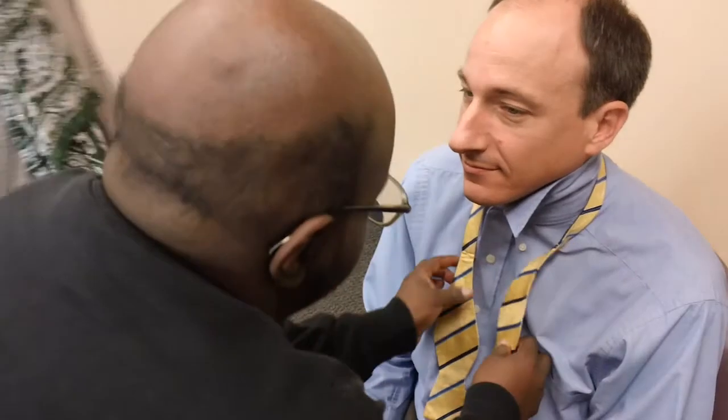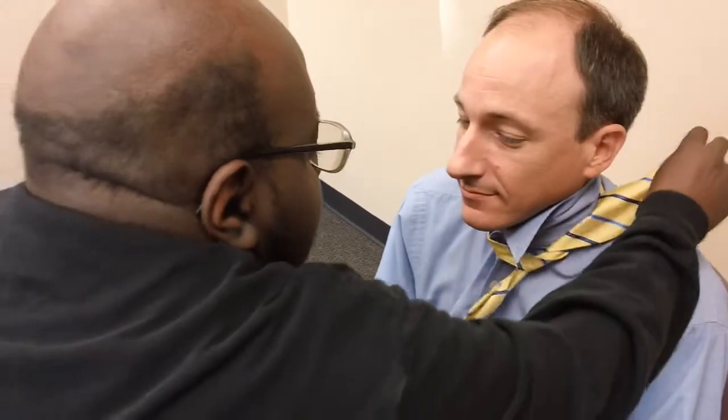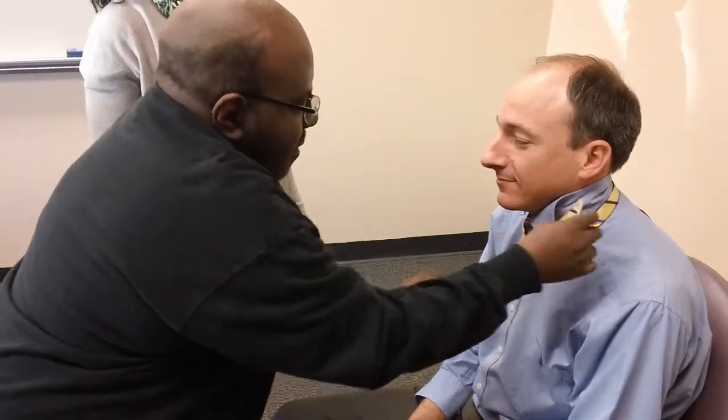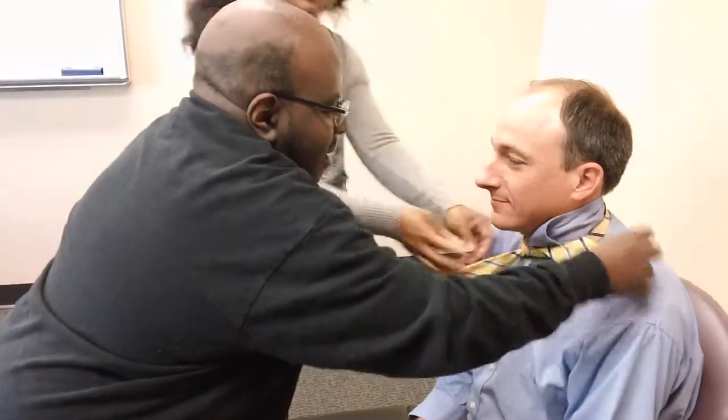Step 3: Take the longer left side and cross it over the top and pull it underneath along your neck. Step 4: Take both ends and pull it tight — not too tight, you don't want to pass out.